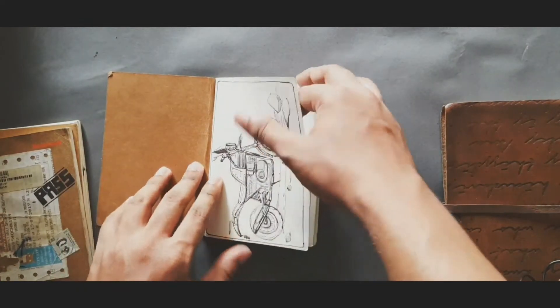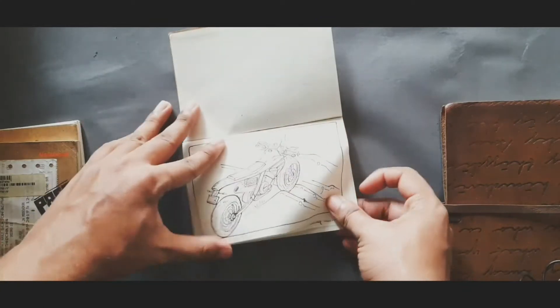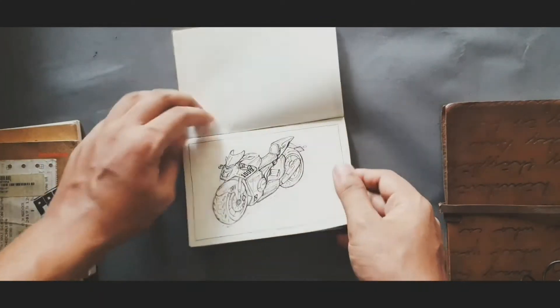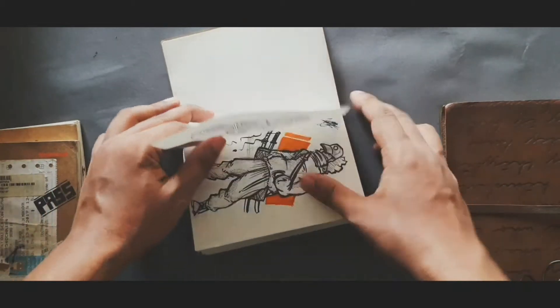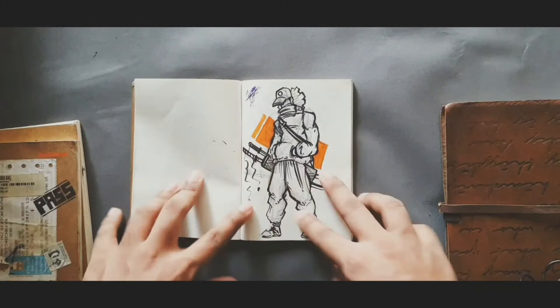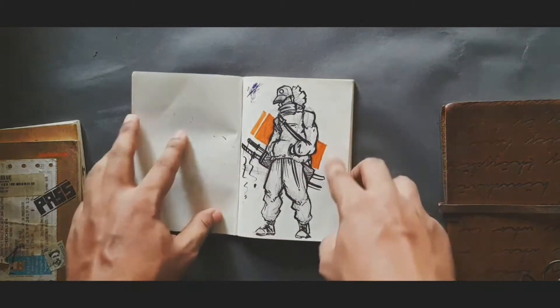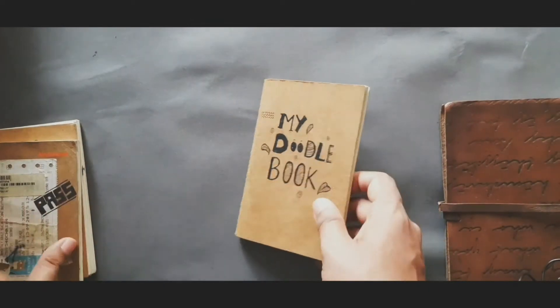This first book was gifted to me — I didn't buy it. I started drawing motorcycles in it and then stopped because I moved to other sketchbooks. One day I had to go to camp, so I took this with me because it's portable. I drew this character at camp, but it's rough and doesn't have much detail.